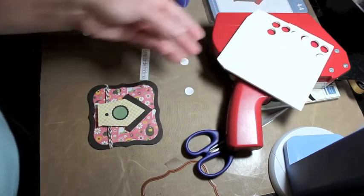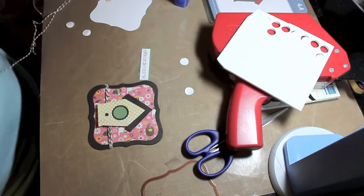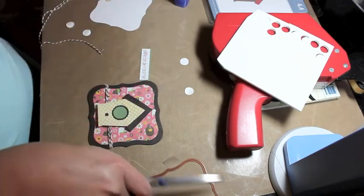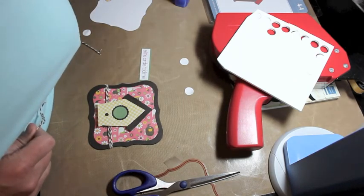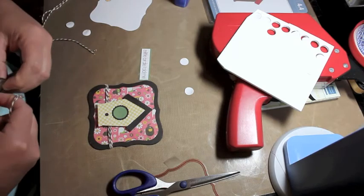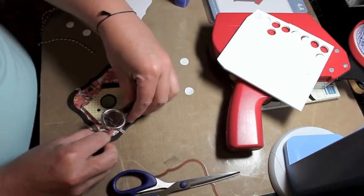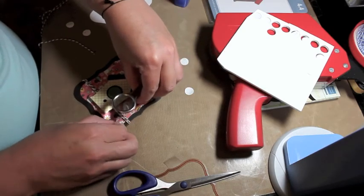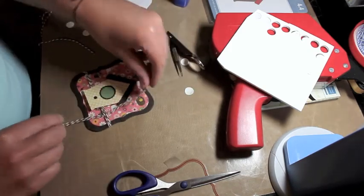The bottom of the birdhouse is popped up a little bit, so after I get my bow on I'll fix that. I'd like to tie a little Baker's twine bow here — I'm doing a double bow, so I'm cutting out two pieces of Baker's twine. To pull it under the twine already adhered to the card, I use a pair of tweezers — I slip the tweezers under the twine and pull it through. This really helps me do it without messing up the Baker's twine that's already there.